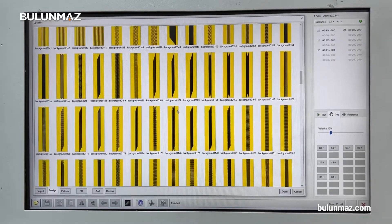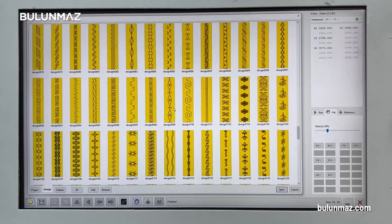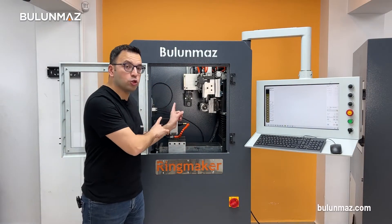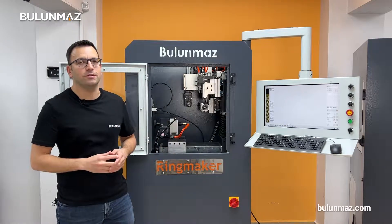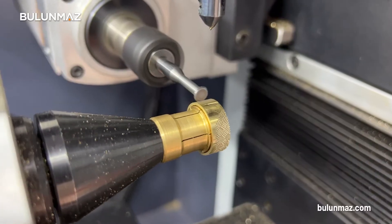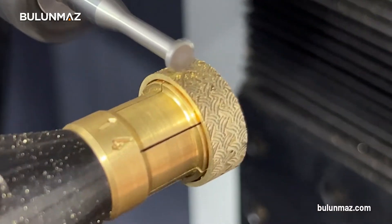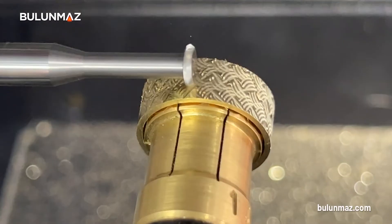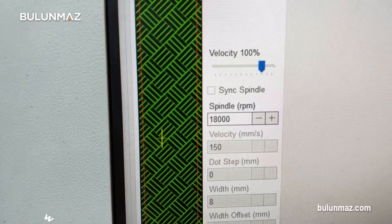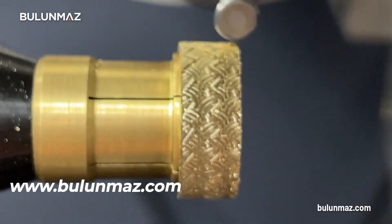If you don't like the preloaded designs, you can just open your CAD software and upload to your ring maker in a few seconds. When you choose your model and make the necessary settings, the horizontal motor starts its operation. We mostly use the horizontal motor for background designs — it has a speed of 12,000 RPM, which is enough for the background. Most satin models are made with background tools, but if you have an idea for a shiny background finishing, check out our PDF catalog on www.bulunmaz.com. We offer plenty of different tool options.